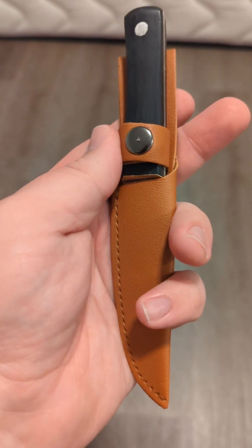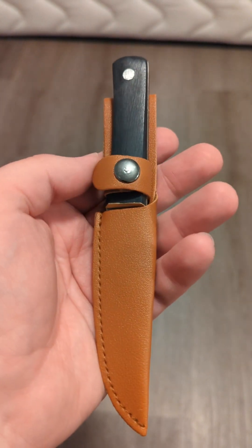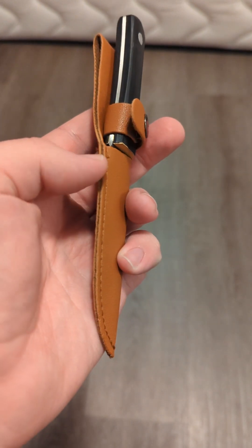I got on Temu — you can see the videos, I have a playlist of this knife — and I bought this knife for a little over $4. Let me give you my impressions on it. First off, let's talk about the sheath.